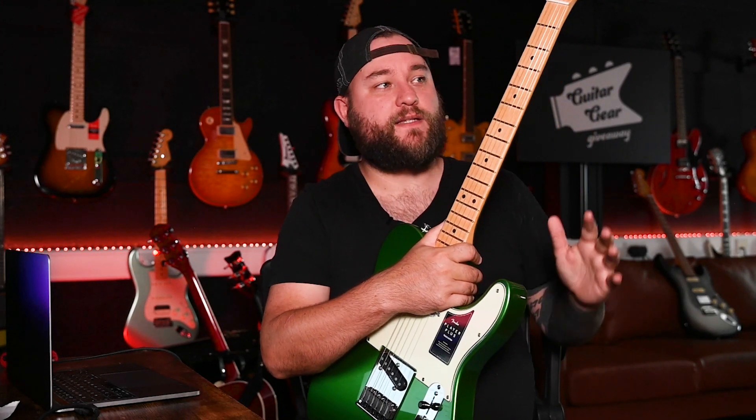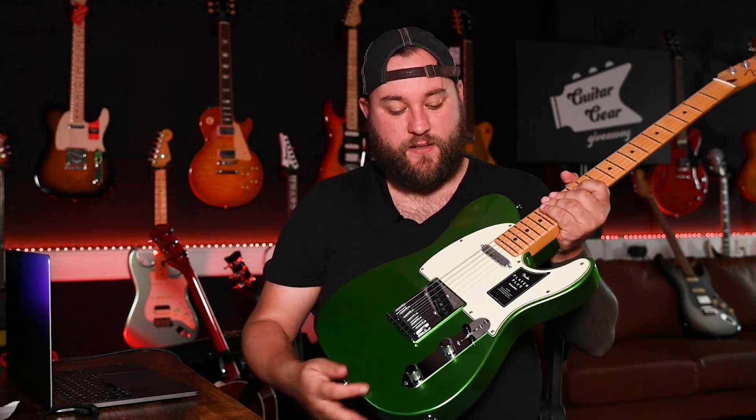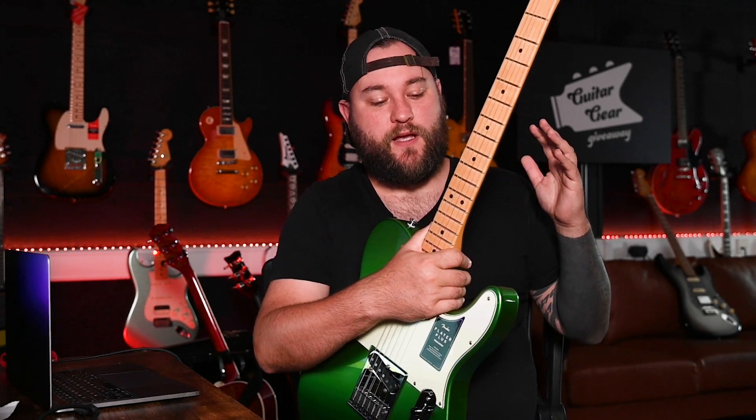Build quality straight out of the box — I've got no complaints. They've done a really good job here. Fret ends have been done really well, and all the bits like switch tips and knobs are really good quality, really well-fitting parts. There's nothing to complain about here. I know I've given Fender a hard time in 2021 with their Mexican products and the quality they've been churning out, but there's none of that here. This thing has just been built really, really well.